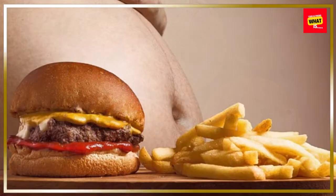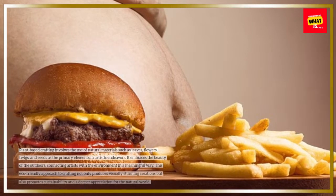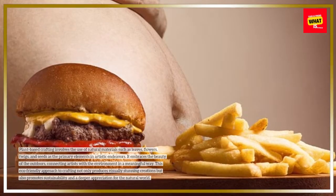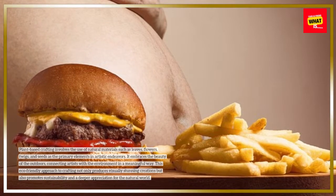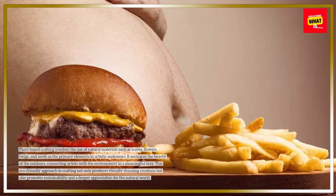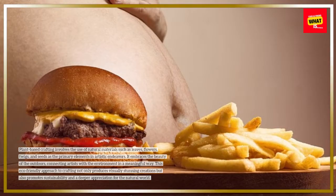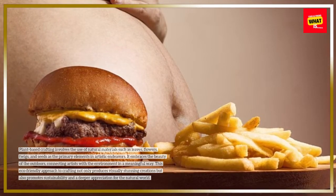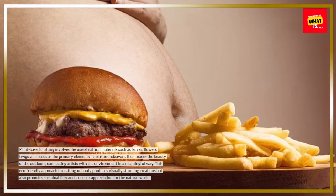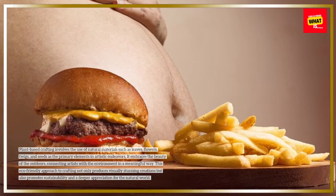Understanding plant-based crafting. Plant-based crafting involves the use of natural materials such as leaves, flowers, twigs, and seeds as the primary elements in artistic endeavors. It embraces the beauty of the outdoors, connecting artists with the environment in a meaningful way. This eco-friendly approach not only produces visually stunning creations but also promotes sustainability and a deeper appreciation for the natural world.